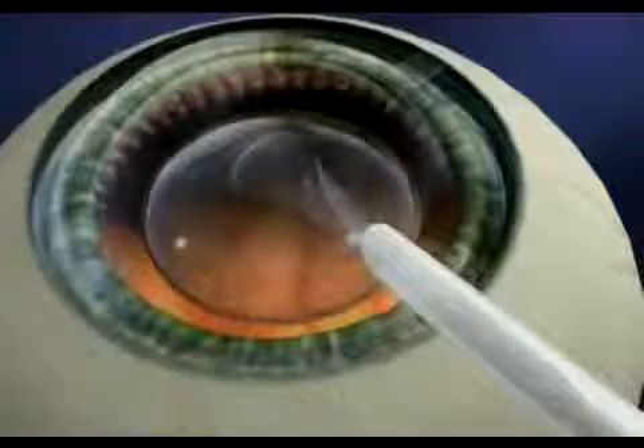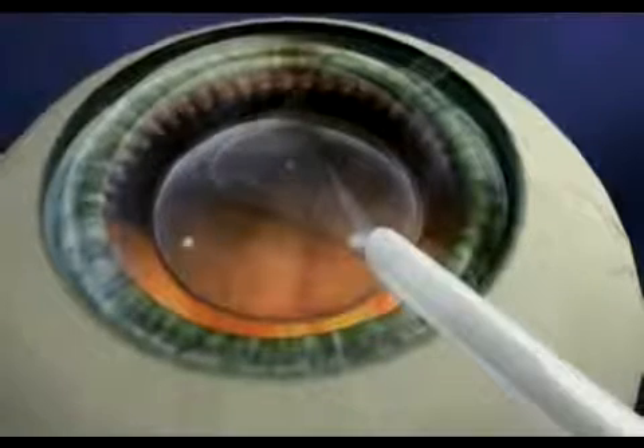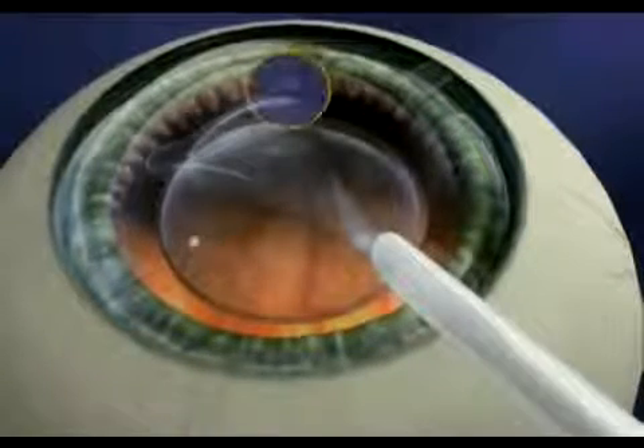Once you're comfortable, your surgeon will begin the procedure. As the lens is injected, it will gently unfold in your eye. Special marks on the lens ensure proper positioning.